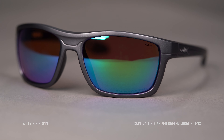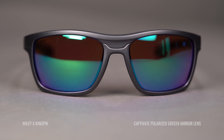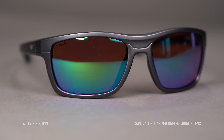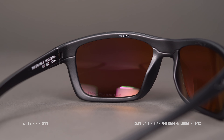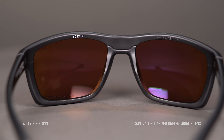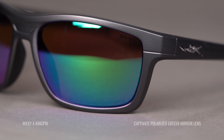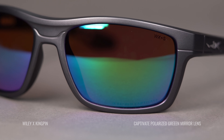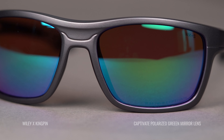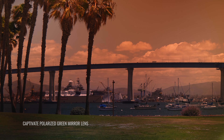Now let's talk specifically about the Captivate Polarized Green Mirror Lens and what you can expect. Like I mentioned, this is one of the really contrast-enhancing lenses, and that's thanks to that copper base color. The lens color you're looking through is copper, and then you have that green mirror coating on the front to protect and block even more light transmission. This is a really good lens for slightly cloudy but definitely very bright, sunny conditions — it is a good and dark lens.